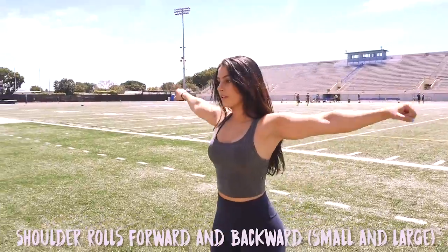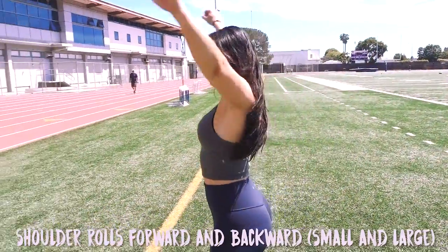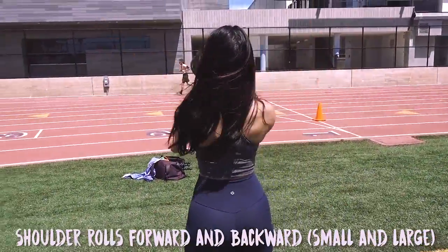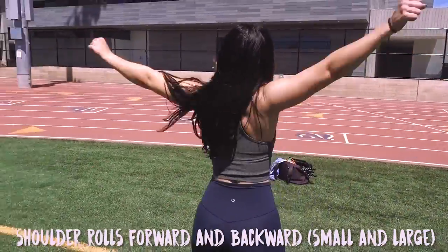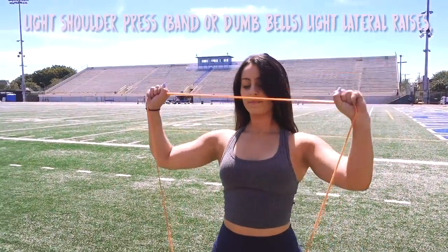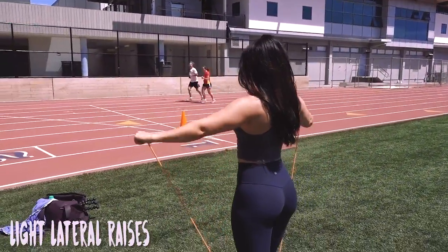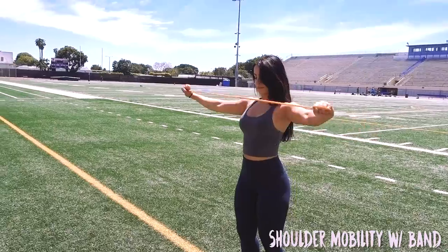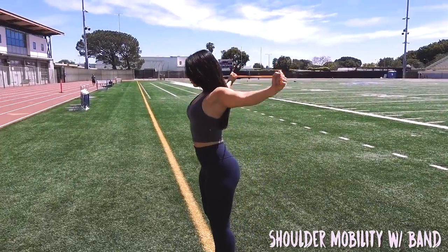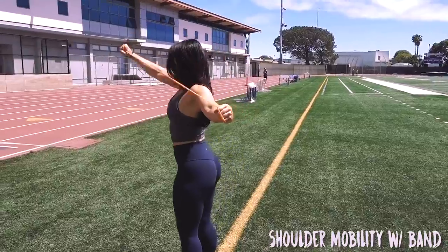For upper body exercises, I like to do shoulder rolls forward — both small and large — so I'll do some forward and then backward and then make them bigger forward and bigger backward. Some light shoulder presses, whether you're using a band or a dumbbell. Some really light lateral raises, band or dumbbell. And putting a little tension on the band and then bringing your shoulders behind your head and then up and around just to get your shoulders and your rotators moving.